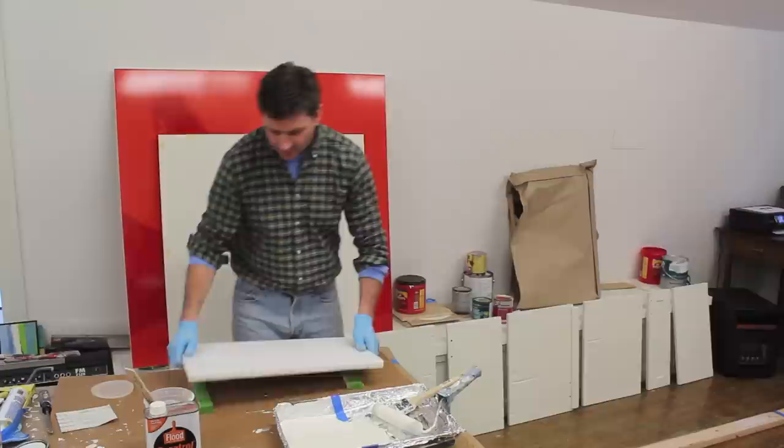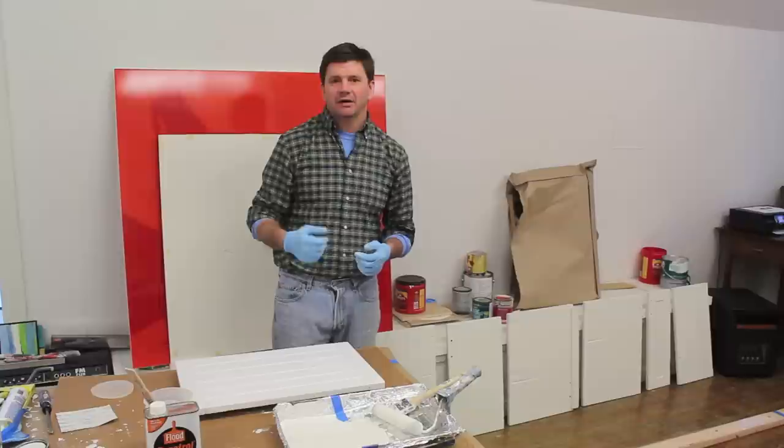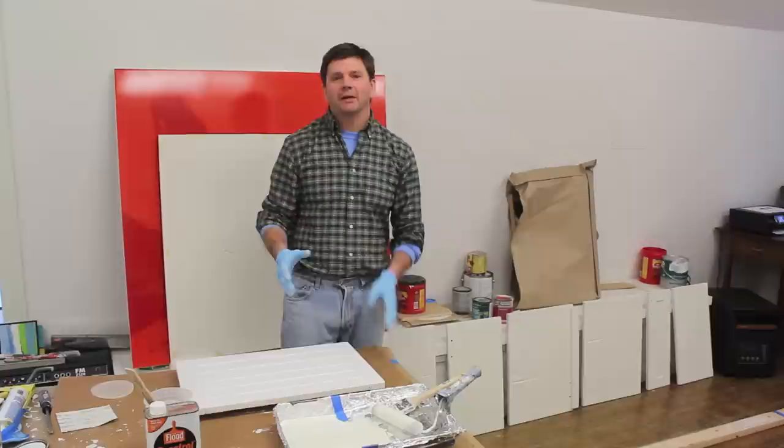I hope I answered most of your questions. I'll also put a slideshow up of the kitchen redo I did a few years ago up in Vermont — it's kind of a cool job. It was a little overwhelming, but I'm really happy with the way it came out. Thanks for tuning in, I'll see you next time.